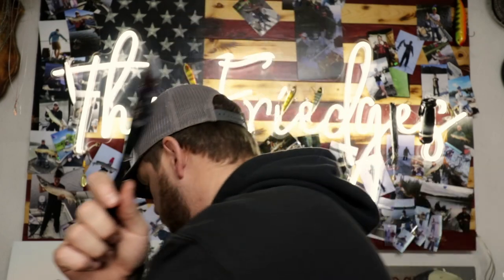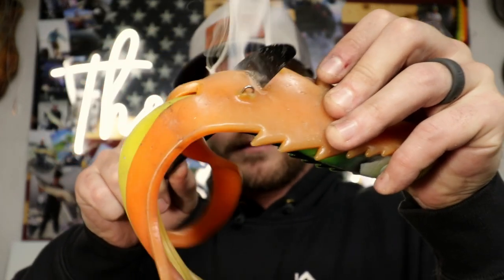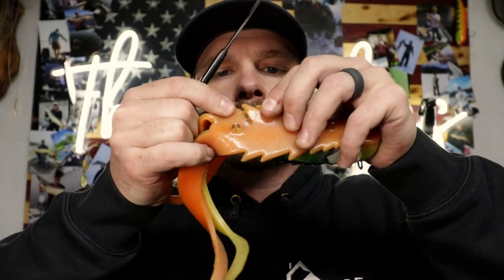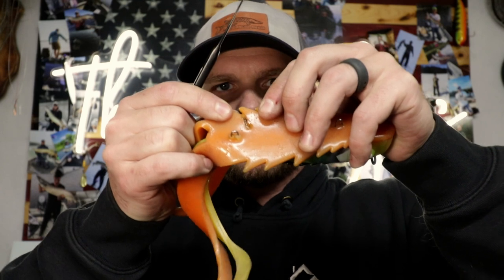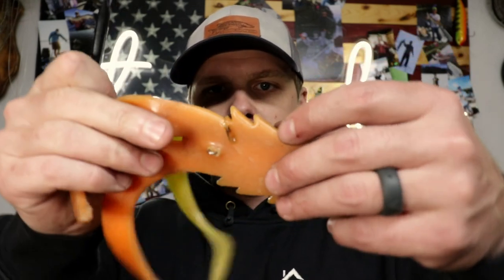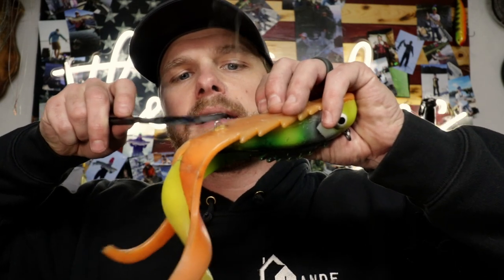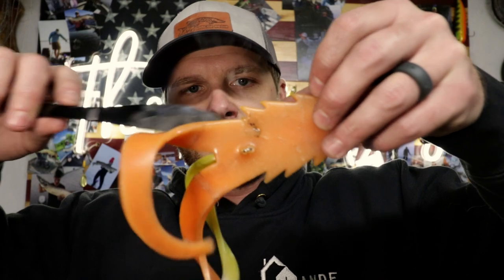Now that the knife is basically glowing red hot, I'm going to run it down the rubber on both sides and hold those together, allowing it to cool for just a second. As you can see, that laceration is now mended — it's not the prettiest work, but you can come in with the knife while it's still hot and smooth out any rough edges, melting all that rubber back together.